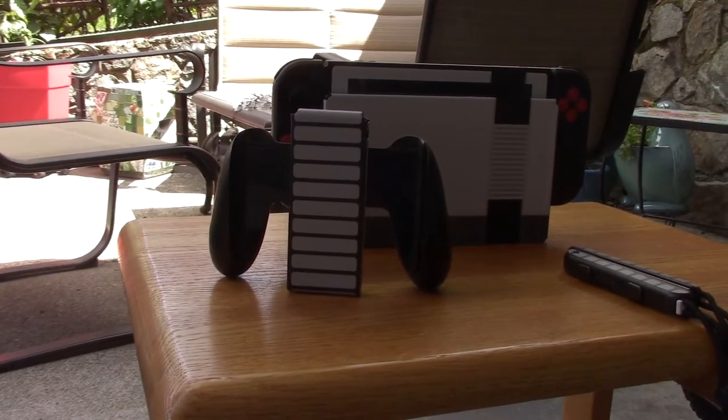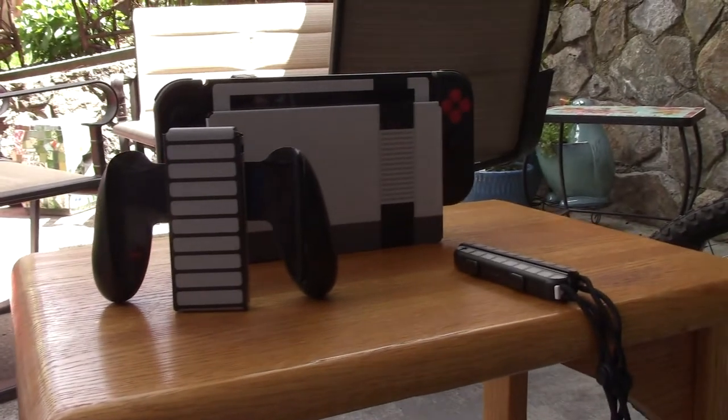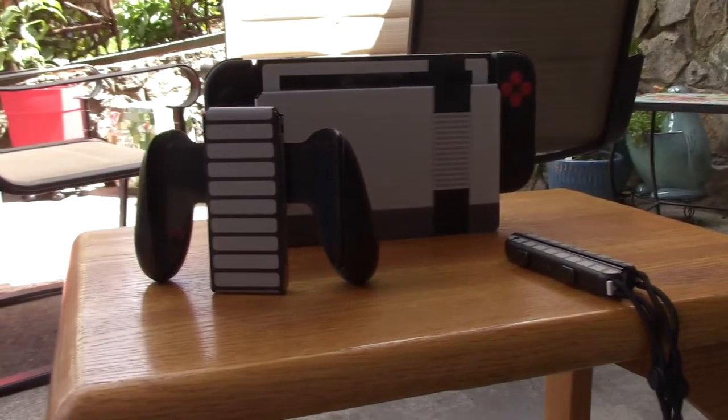It's not perfect, though, and I'll get onto that later, but right now I'm going to be going through the quality, the shipping, and its flaws.